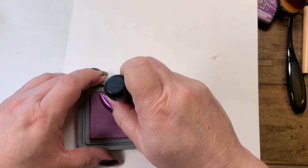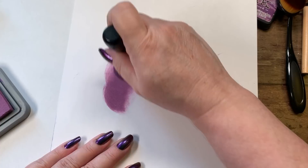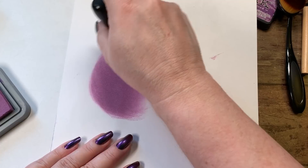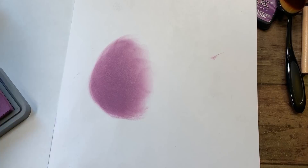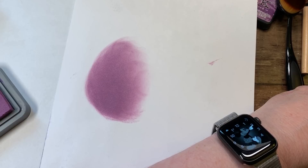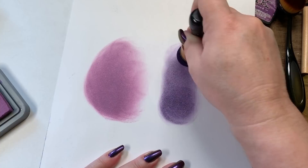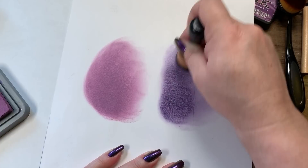We'll flip the paper and I'll show you what the oxide does. We'll make sure we have enough on there — this is the oxide. You'll notice it goes down opaque and there's a lot of ink because it kind of rides on top of the paper. Then we'll show you the exact same color in the regular distress ink — you'll notice it's darker, but even when you put it down you can see the paper through it, and it lightens on the outside.